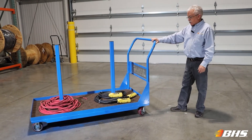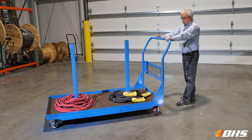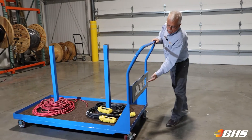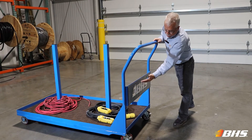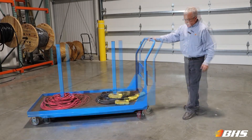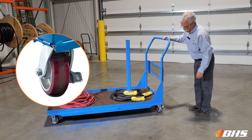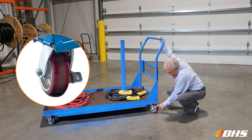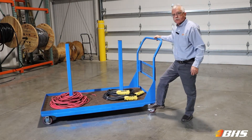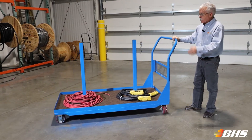Let's take a look at some of the features of the cart itself. Notice I've got an ergonomically nicely positioned handle to relieve back strain for the operator. It does come available with a custom logo for branding of your company and also to guard against theft. The carts are outfitted with two swivels and two rigid casters with a nice rubber face on those casters to prevent marring the floor, and of course they are lockable to prevent the cart from unwanted movement during storage.